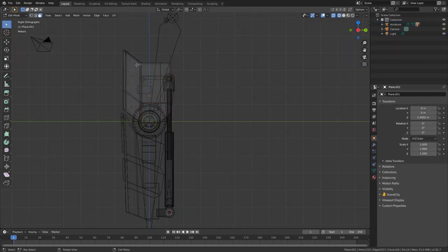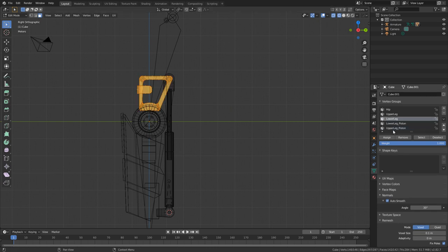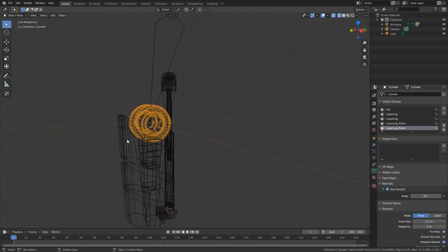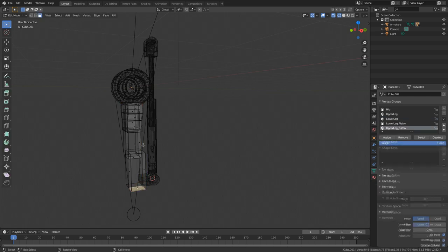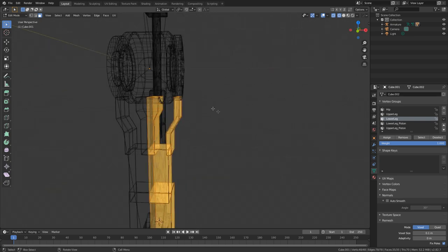Let's start off with the top — this bit here is going to be attached to our upper leg. I'm going to select everything, come into our vertex groups. This is our upper leg — assign, and then hide that. This here, select all that — that's going to be our upper leg, assign, hide. Now our lower leg piece — select all that, lower leg, assign, hide. Same here — lower leg, assign, and hide.